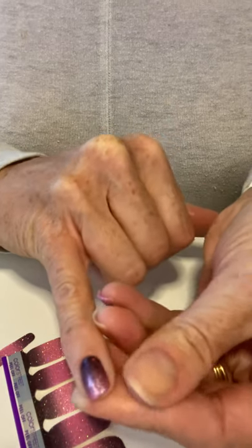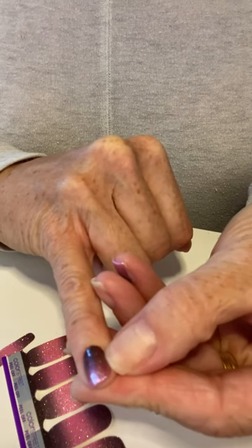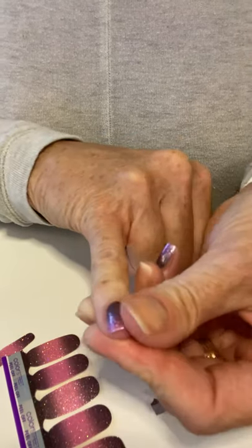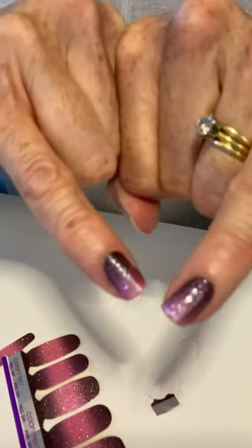I love Color Street because unlike some other nail strip products, you don't need any tools. Just like that, my two nails are done. I'll continue along and measure each strip and do each nail, finishing with my thumbs last. That's all it takes. Thanks for watching — find me at Kale's Nails on Facebook. Take care.